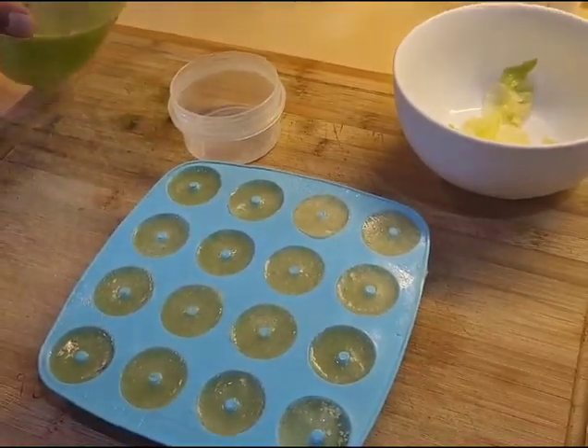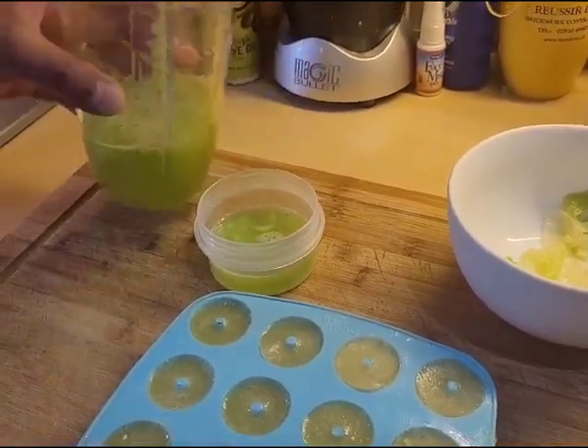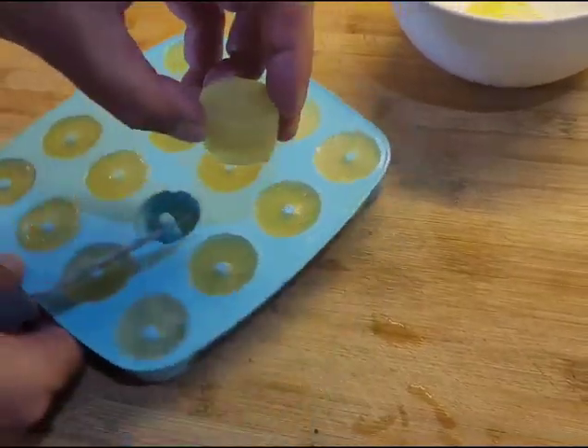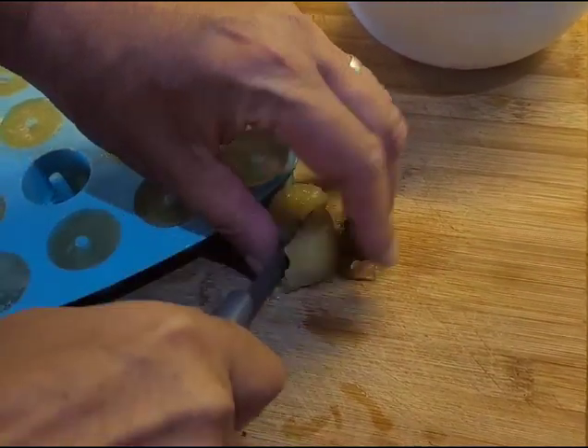So from those few lettuce leaves we have three different forms of food that we can now feed our fish: the actual leaves, frozen form, and liquid form.